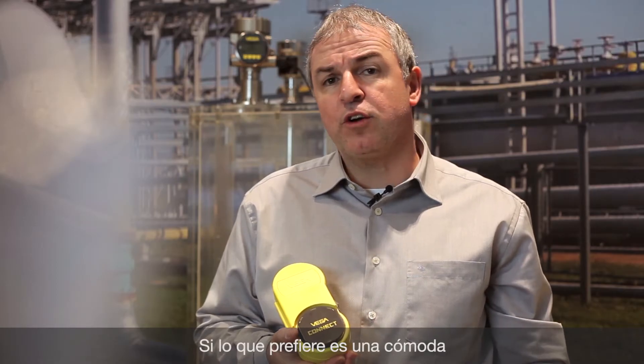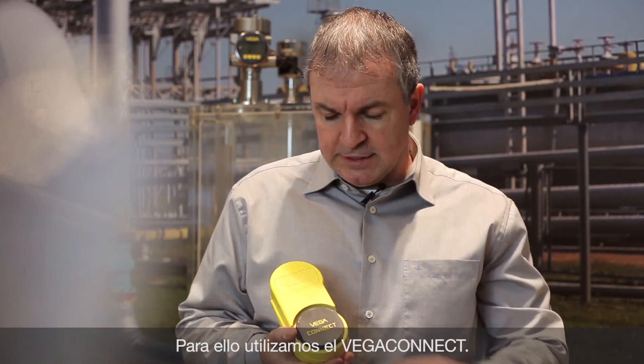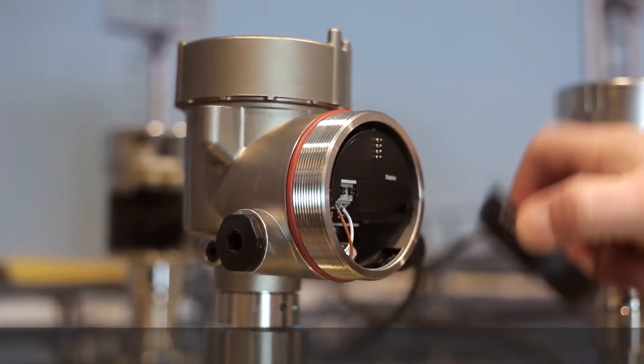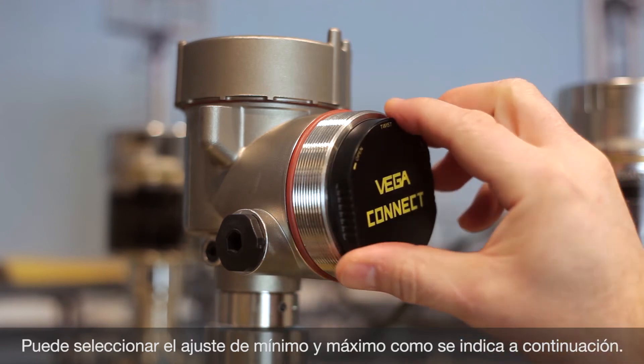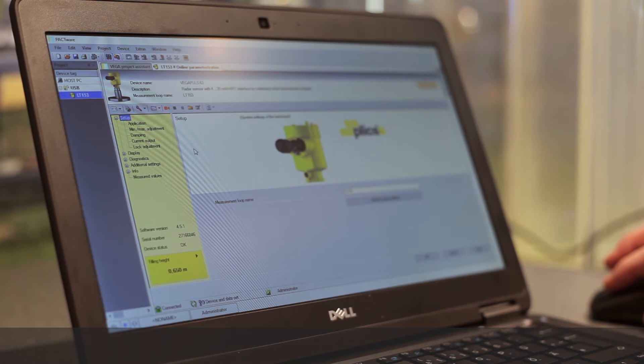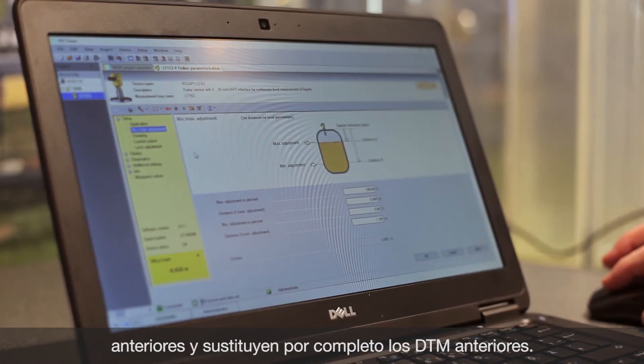If you prefer convenient adjustment with a laptop, PACTware and the DTMs offer all the possibilities. Let's do it with the Vega Connect. Here you see the min-max adjustment as follows. All Vega DTMs are backward compatible and completely replace older DTMs.